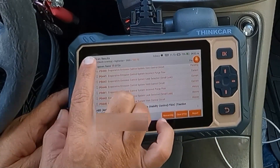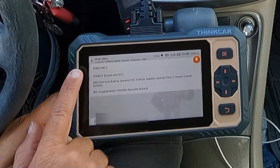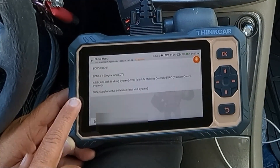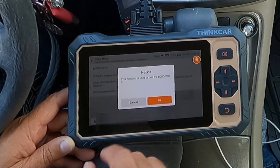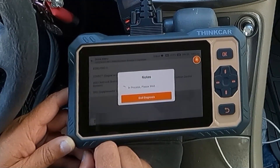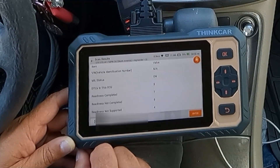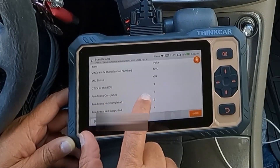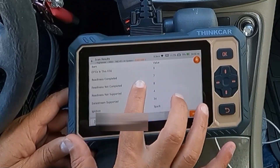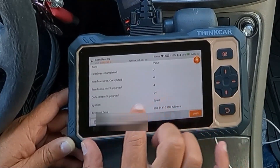Let's go out of the scan results and take a look at our system selection. We can select all systems — here we have all of the systems available: OBD, ECM, ECT, ABS, and SRS. Let's take a look at the OBD, which is our onboard diagnostics. It's going to show that the check engine light is on and also let us know our inspection and monitor readiness. It's showing the malfunction indicator lamp is on, DTCs in this ECU: 3, readiness completed: 7, readiness not completed: 0, readiness not supported: 4, and 24 data stream supported.